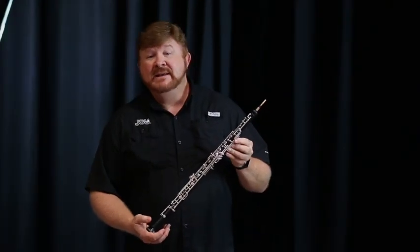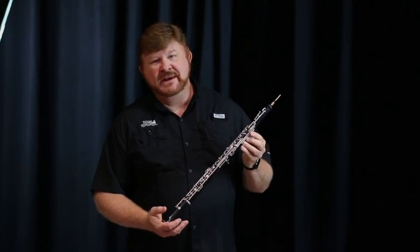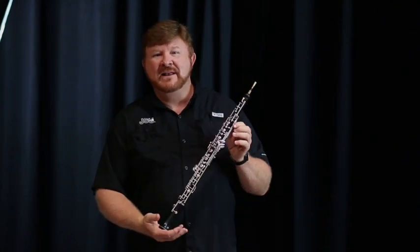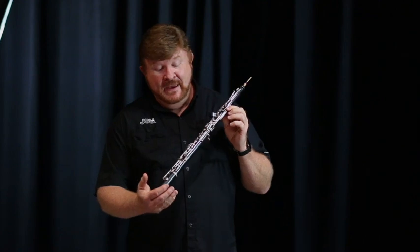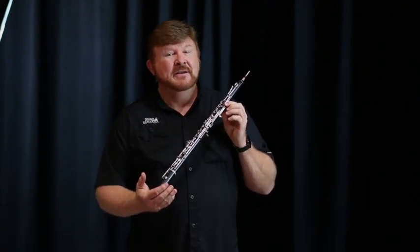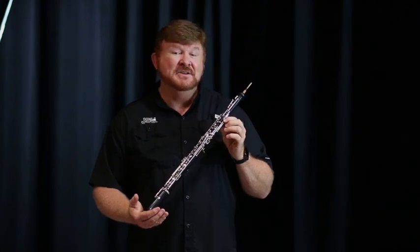This is the oboe and it's part of our woodwind family as well. The thing that makes the oboe unique is the double reed that it uses to make the vibrations which creates the sound, and we'll show you what that looks like in a close-up. Another thing to keep in mind about the oboe: if you learn to play it really well, college band directors are always looking for good oboe players, so that means you can get lots of scholarship money. Hi, I'm Erin Wadded and I'm going to be playing How Does a Moment Last Forever from Beauty and the Beast.